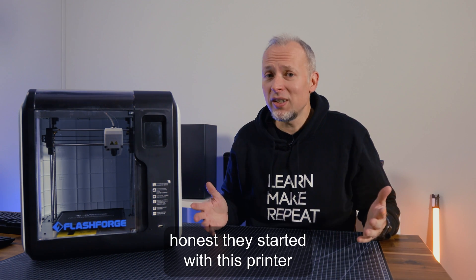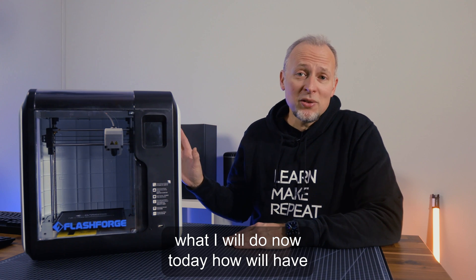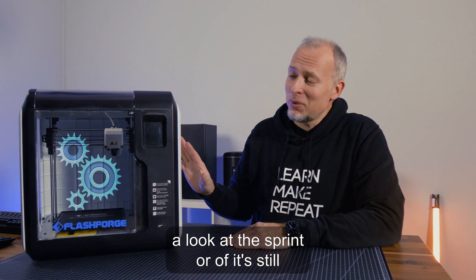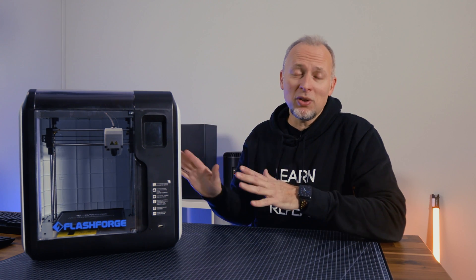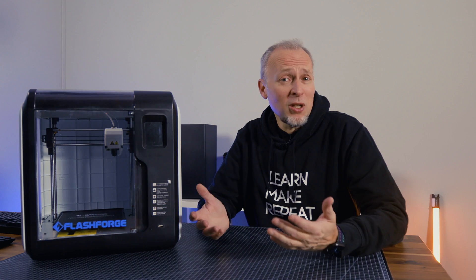To be honest, they started with this printer and didn't know anything about 3D printing. This printer in 2022 has a new firmware and also different slicing software than back when I first reviewed this device. We'll have a look at all of that and see if it's still a good choice in 2022 and 2023 maybe.